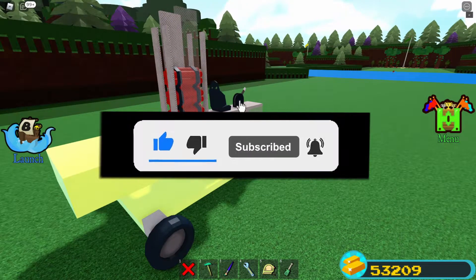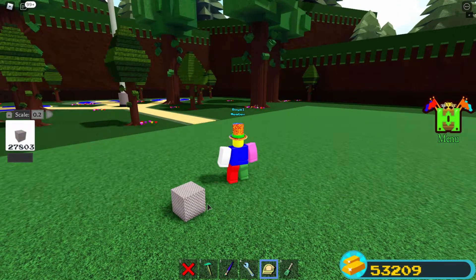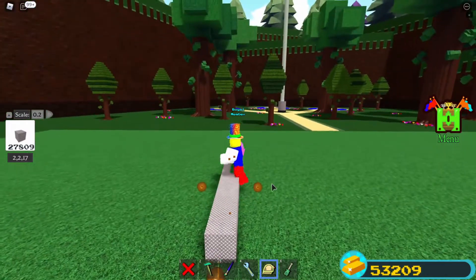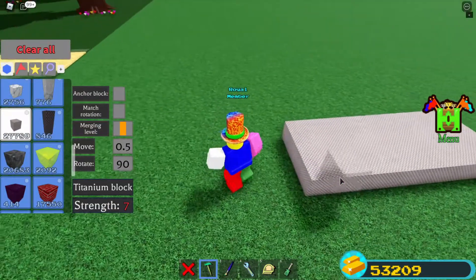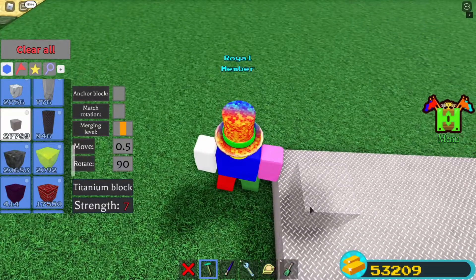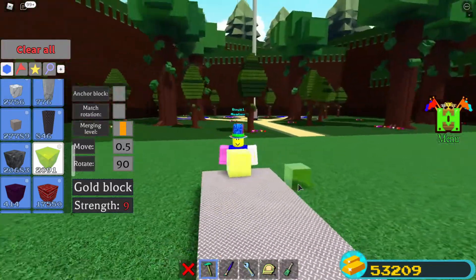To start, you want a block — any block is fine, it's just a basic building block. Make a little platform so you have something to build on. Then you want to place one temporary block — I'll use a different block for this.